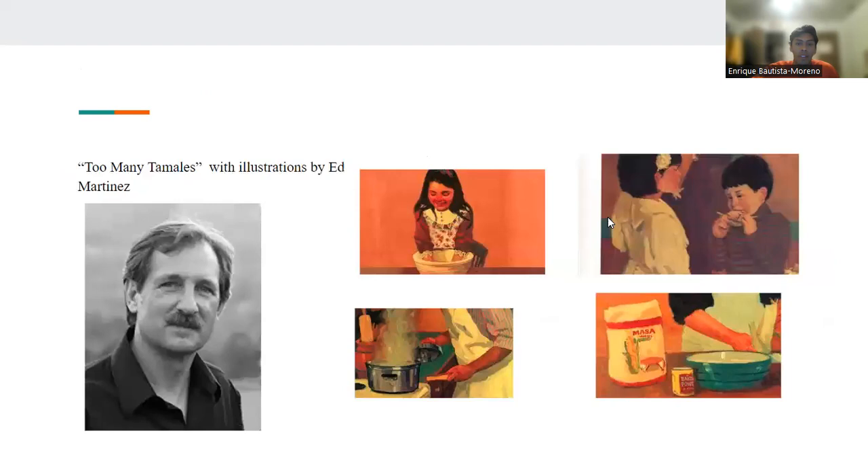Right here is Ed Martinez, the illustrator of this book. I love the way he used colors to represent how vibrant a Mexican household is, because that's how I feel whenever I go home. I love the attention to detail he put into the type of masa that the mother is using, because that's the same one that my mom uses when she makes tamales. It's very cool how he integrated little things that make this authentic to a Mexican household.